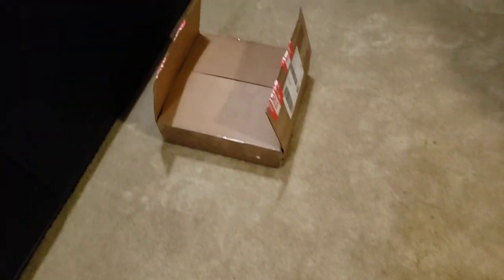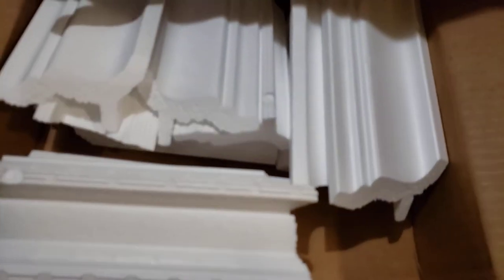Each one of these pieces is about 95 inches long, so you can see we've ordered several of them. We also found an option on their website for corner pieces, so we went ahead and ordered a few of those.